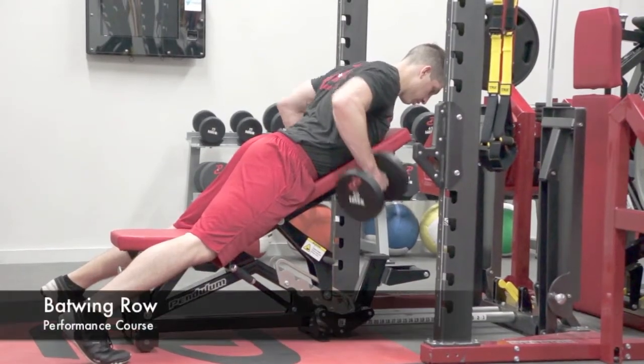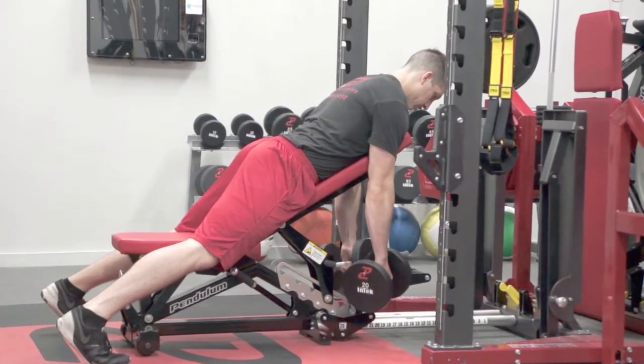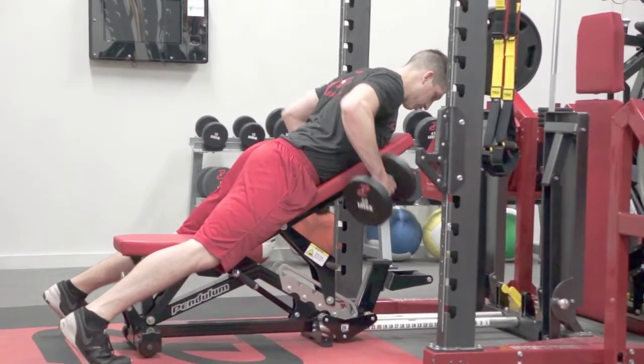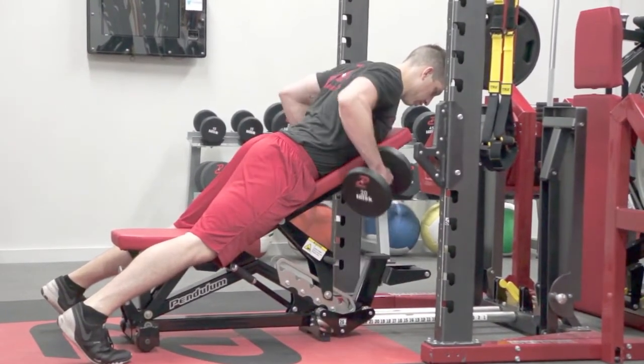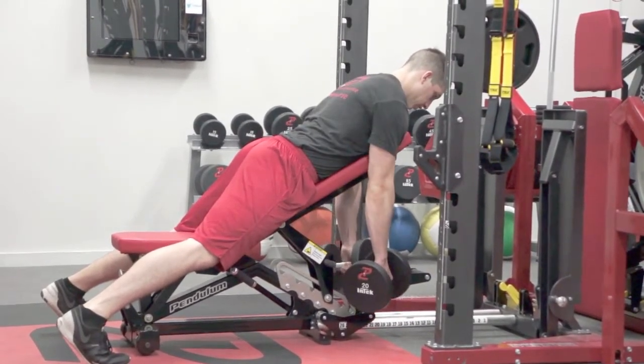The athlete will start laying on their chest on an incline bench, holding two dumbbells at a 45 degree angle. Each rep will start by pulling the elbows back and pinching the shoulder blades together, holding for a one count at the top. They will then release the dumbbells back to the starting position in a controlled manner.